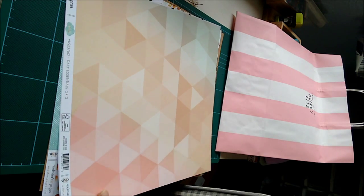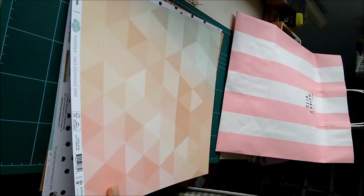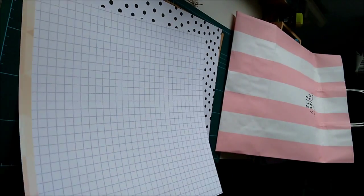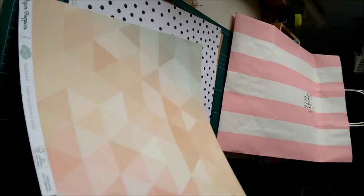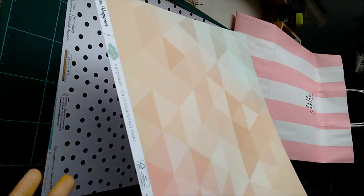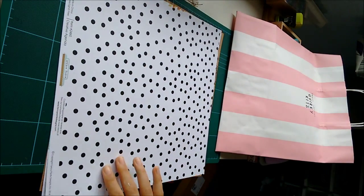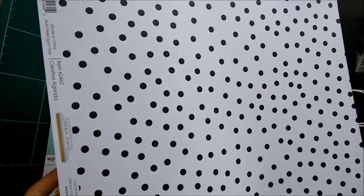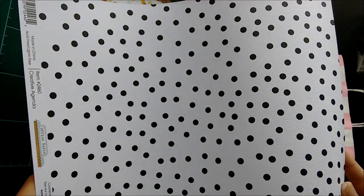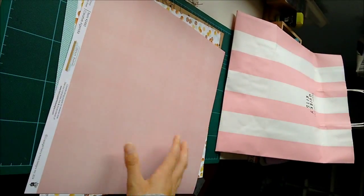Then we have another Webster's Pages 'These Are The Days' one. It's got this cool triangle side. And this grid is really cute, but I'll probably use this side. Then this one's really cool — it's like textured. I didn't know you got textured pattern paper. And it's stitched on both sides.